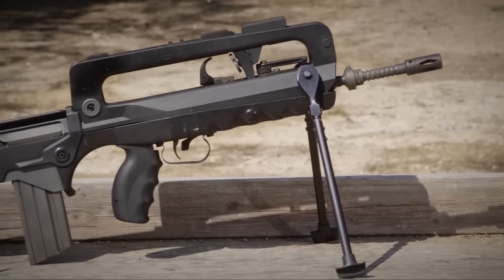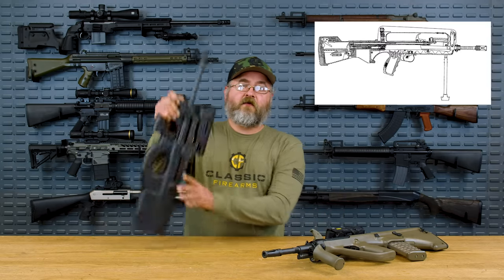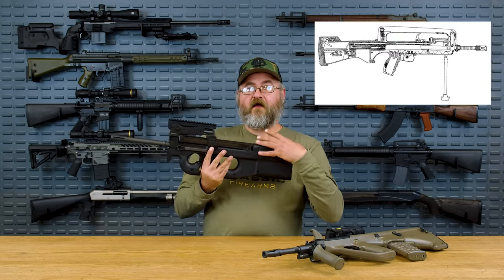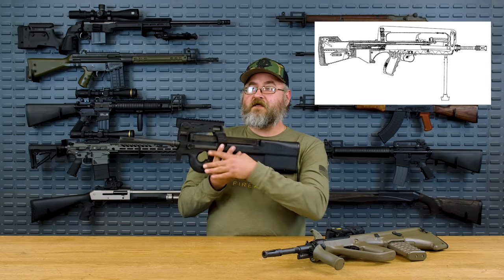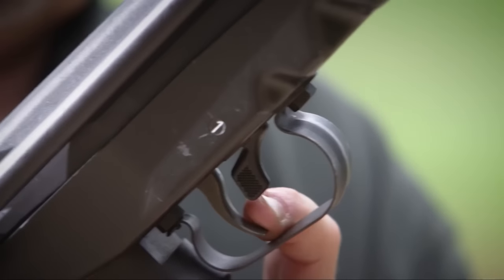The F1 variation had several problems. It had a plastic chassis that was actually known to break and chip in places, most especially on the rear where there was a raised cheek weld area. It also had a very small trigger guard, which meant it was hard to shoot with gloves. The operating system of the FAMAS is a lever-delayed blowback — there's no locking mechanism and no gas system.